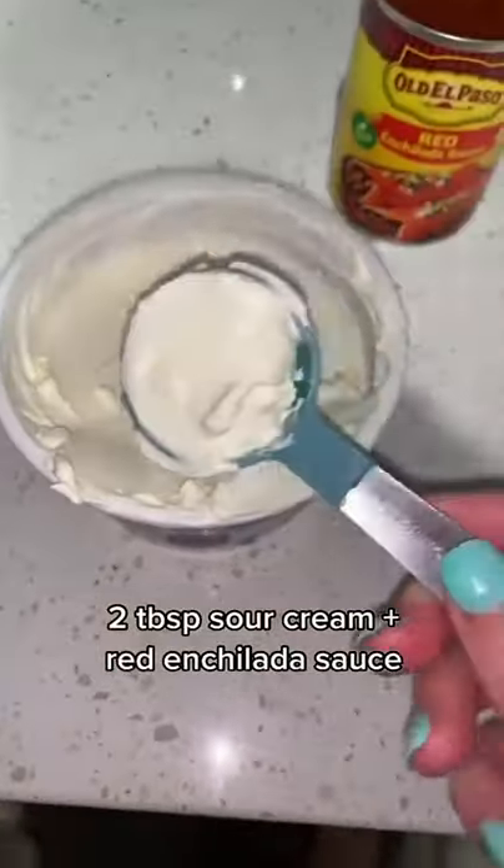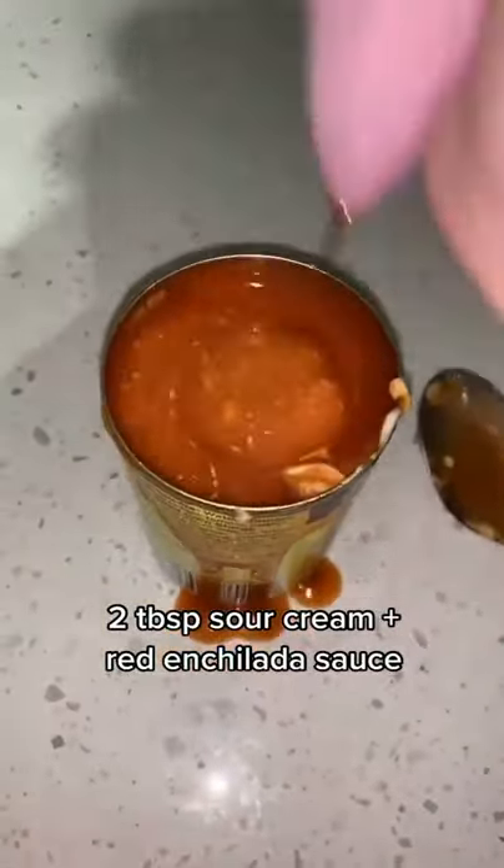To assemble, I put some filling in a tortilla and made eight tortillas total. Then I took two tablespoons and added it into red enchilada sauce, and poured all that over top the enchiladas.